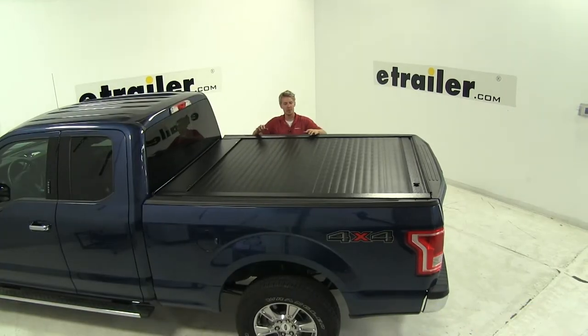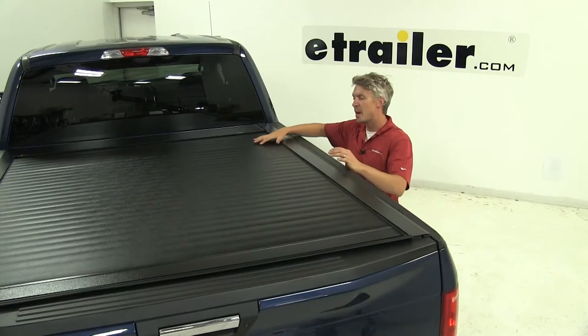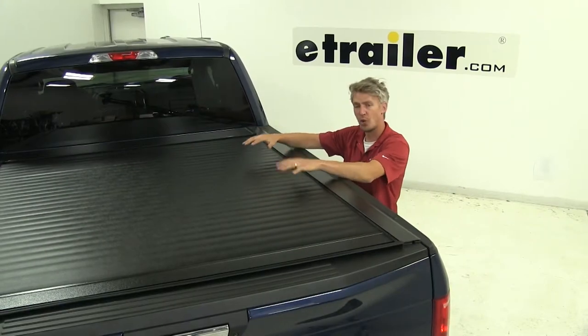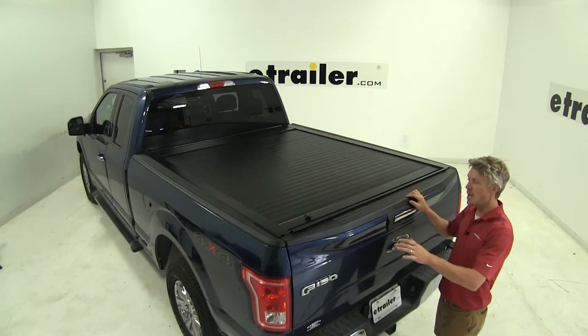The Pace Edwards Jack Rabbit is a great way to protect your truck bed and your gear. It's made with Armortech padding that's laminated to aluminum rigid panels, so it gives you hard cover security with a soft cover look. It's easy to operate and features a one latch release system.